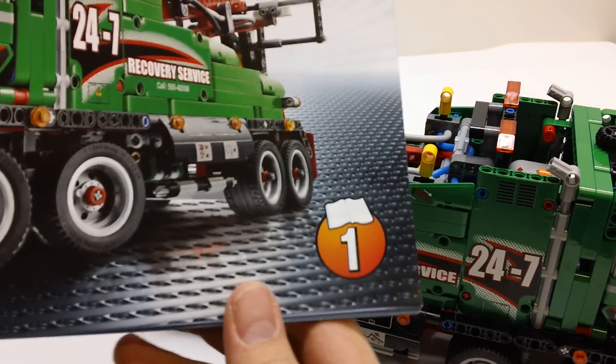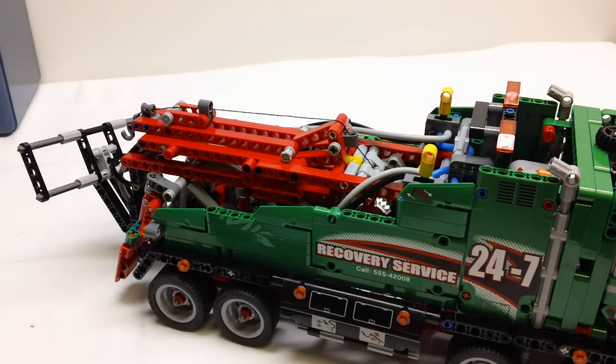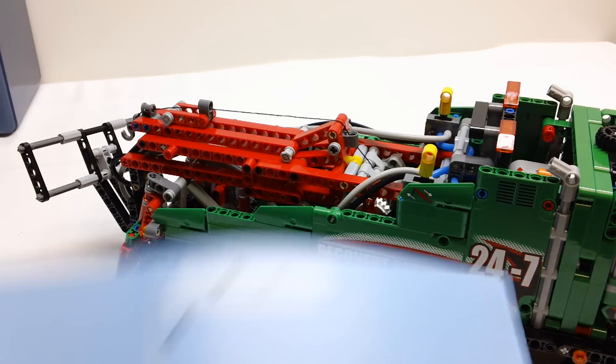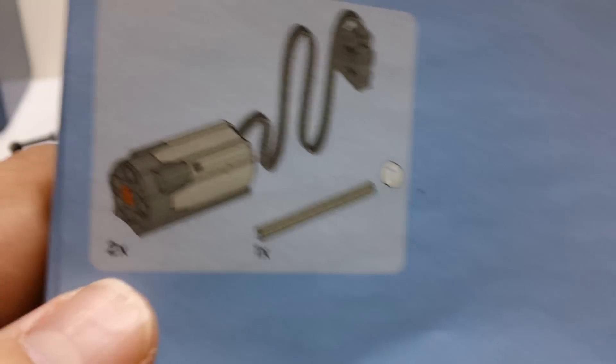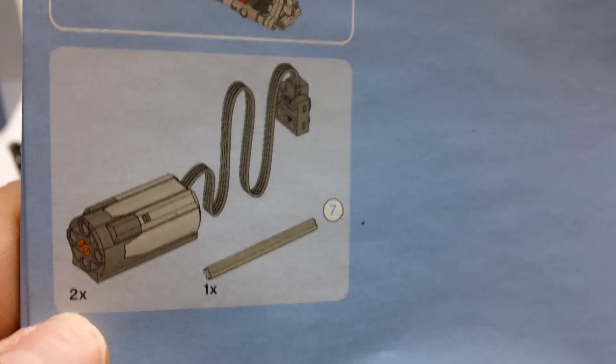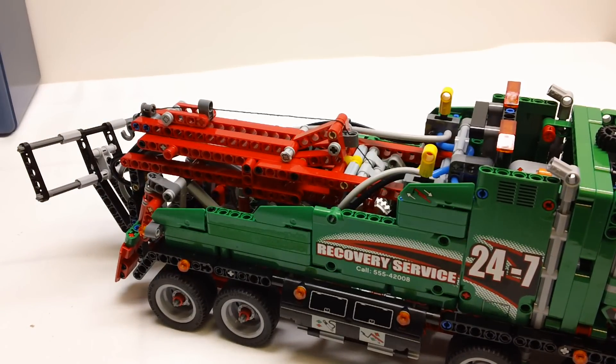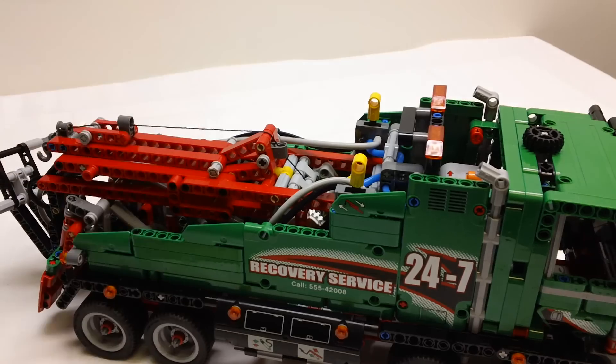However, there was a pretty significant error in Instruction Book 1 on page 60, and it really confused me because I thought I had been missing a piece. It tells you you're supposed to have two motors, but actually there's only one motor that comes with this set. So I was digging around thinking I had lost a motor somewhere, but there's only one motor in the set.